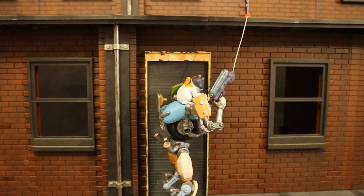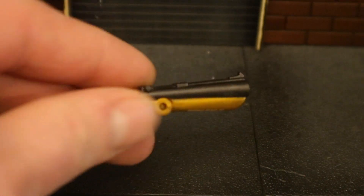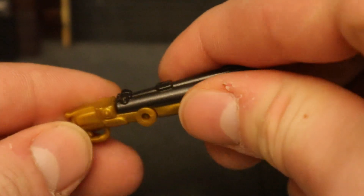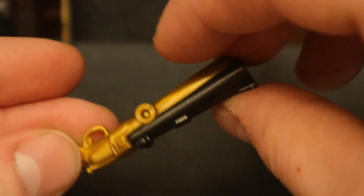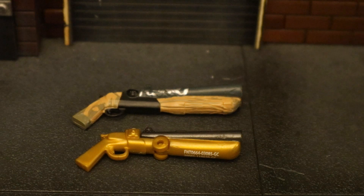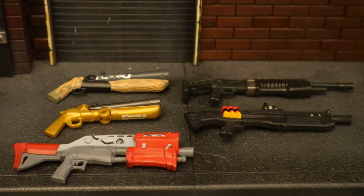Here it is next to the McFarlane version — I think the McFarlane version is sized properly compared to the figures. Here he is holding his grappler, grappling on to the second story. Now let's look at his shotgun — this is the double barrel. His is colored in gold and black with some writing at the bottom. This was also featured in that Fortnite weapons pack only available overseas. It has an action feature: it can fold down and get reloaded. Here it is next to the original from the weapons pack — exact same mold, but a different wrap. And here are all the different shotguns that Jazzwares and McFarlane have released in their Fortnite lines.